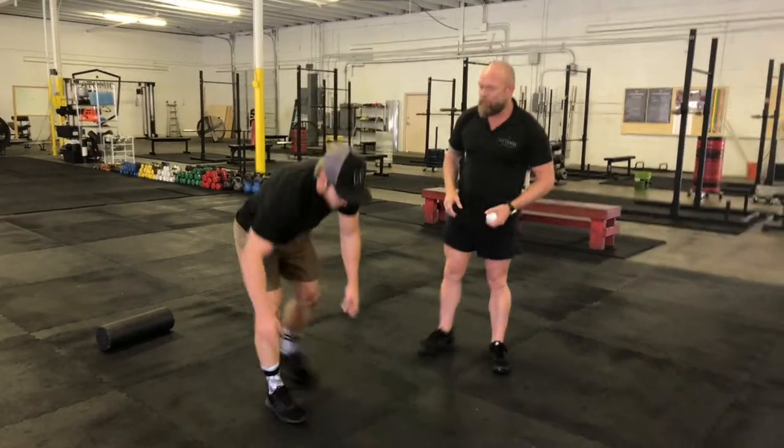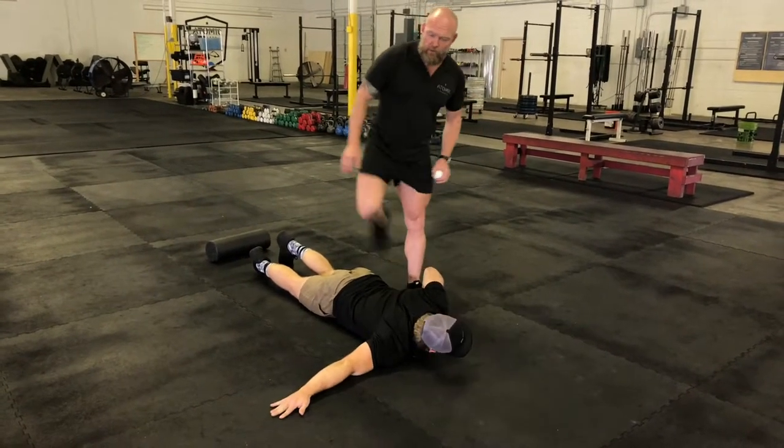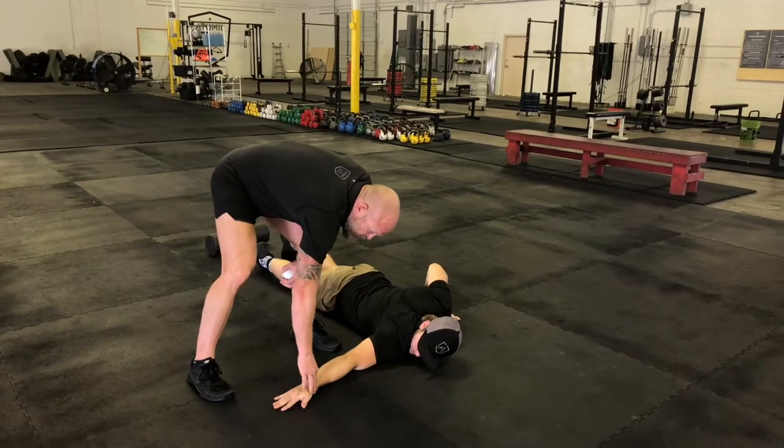So Britton's going to lay down on the ground and tee his arms out. What we're really focusing on here is we want Britton to be able to see his thumb with his eyes. We want his arm nice and straight.